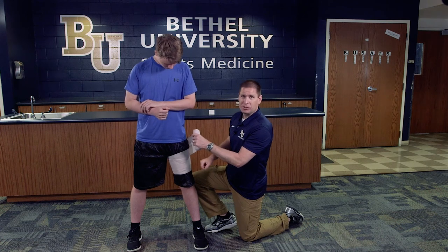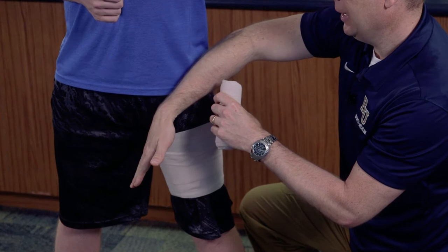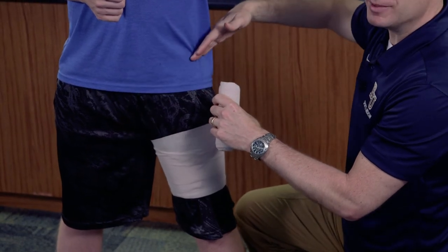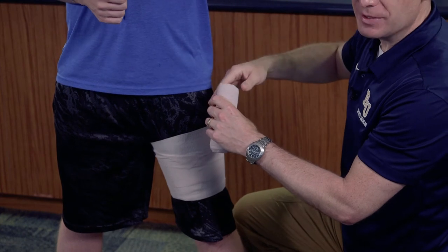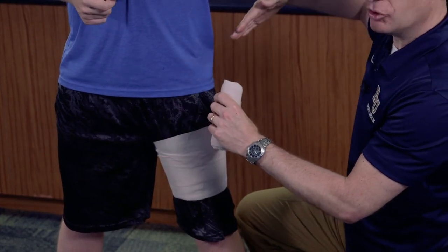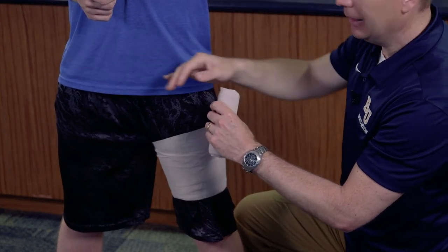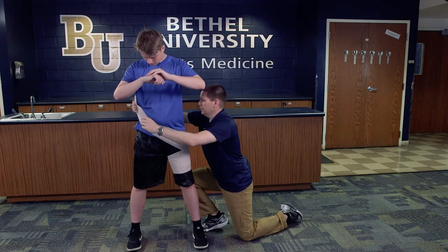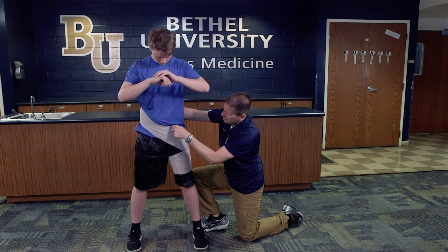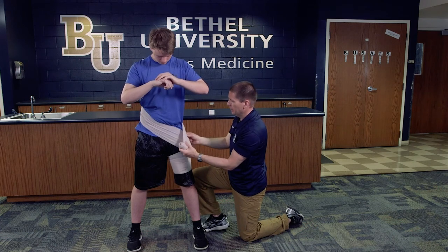This wrap is very similar to the hip flexor wrap, where I pulled from a medial to a lateral position. This particular wrap I'm going to go from a lateral to a medial position — the exact opposite. So instead of pulling the leg up and out, I'm going to pull the leg in. I'll bring the wrap across his waist to the opposite side, and that's going to help pull the thigh directly up and in.